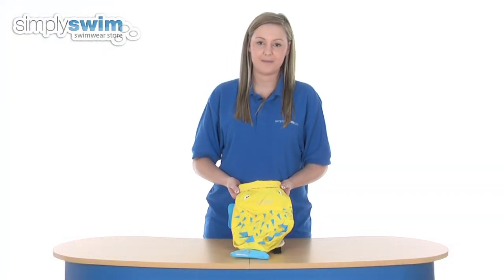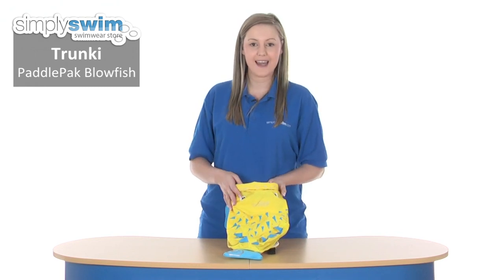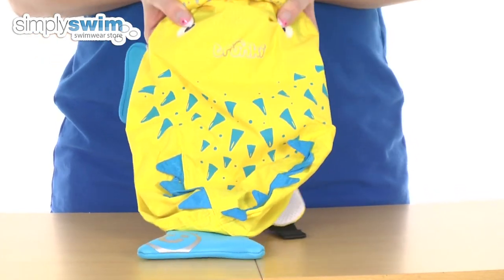Hi and welcome to simplyswim.com. Today we're taking a look at the Tronky Paddle Pack Blowfish. This is a really nice colourful kids swim bag. It has a blowfish design to it, so you've got the spikes on the top there, the tail, the two fins and the eyes.